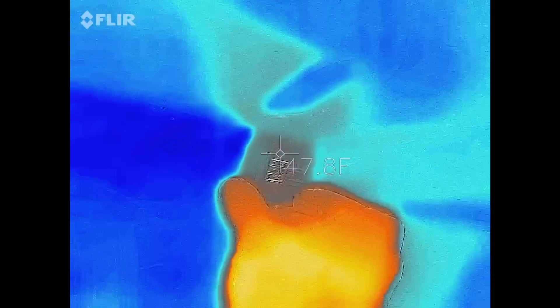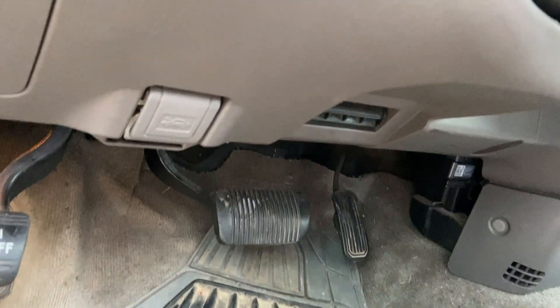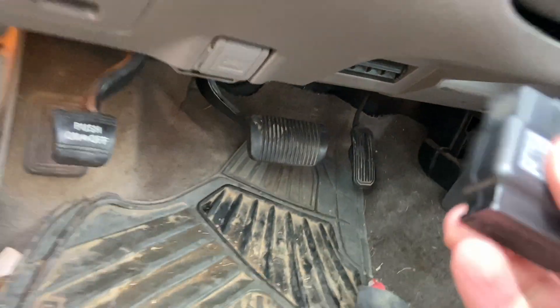Except for that. What is that? Oh — this is it. The thermal camera helped me figure out what's draining my battery. There's something drawing enough current to drain a battery.